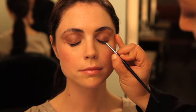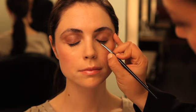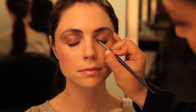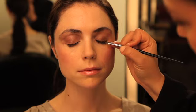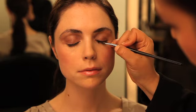Now to continue on the top eyelid, we're going to use the same exact color and do the same thing. Closing your eyes, I'm going to take the angled brush and lay it right against the eyelashes, just like your eyelashes were holding the brush in place. You're going to stamp across the eyelid until you get the intensity that you're looking for. The plum color will really help open up amber, dark green, and brown eyes.